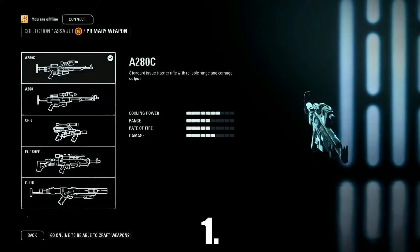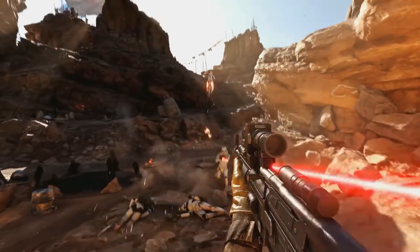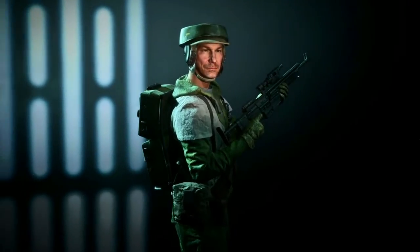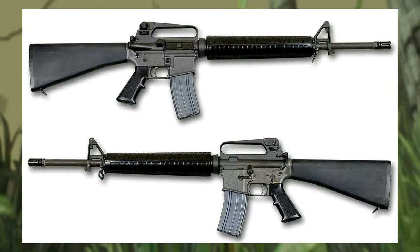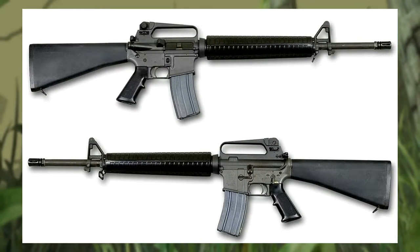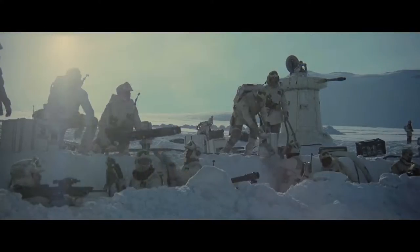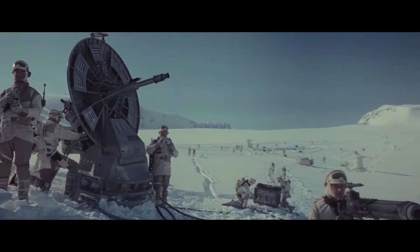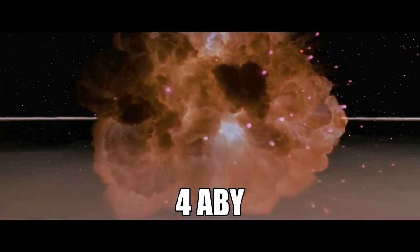At number 1 we have the A280 Blaster Rifle, which was most notably used by the Rebel Alliance during the Galactic Civil War era. The A280 design is based on the AR-15 platform, most notably the upper and lower receiver along with the pistol grip, while the rest of the blaster is made up of various different parts — like the handguard, which was taken from a shotgun. The A280 saw heavy usage during the Galactic Civil War and helped bring victory to the Rebel Alliance at the Battle of Endor in 4 ABY.